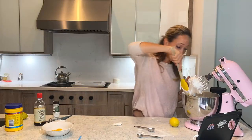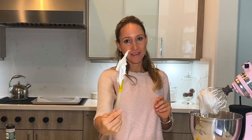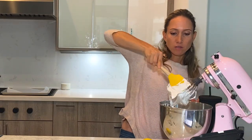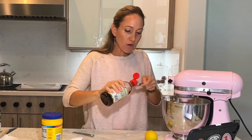This is so good. That's a stiff peak — I think we are good, the sugar seems to be dissolved. So let's move forward. I'm adding one teaspoon of vanilla.